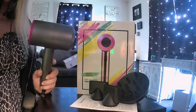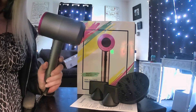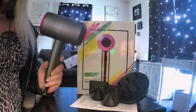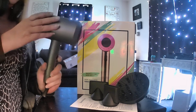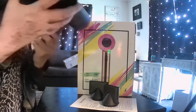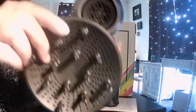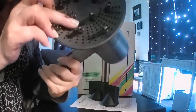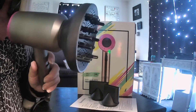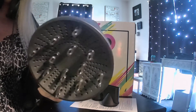It has three heat settings, two speeds, and a really super cool shot option. It has an AC motor and comes with a very large, nice diffuser. This easily goes into a groove and you just screw it on — it's not going to fall off like some push-on attachments. Look how big that diffuser area is!